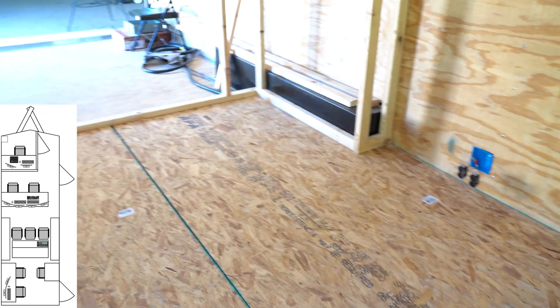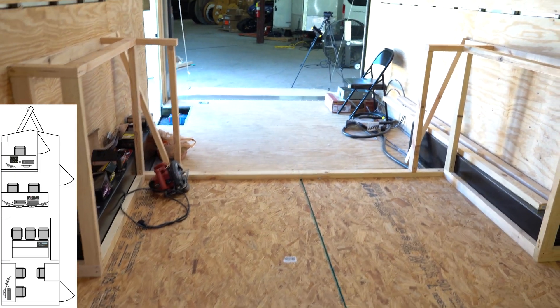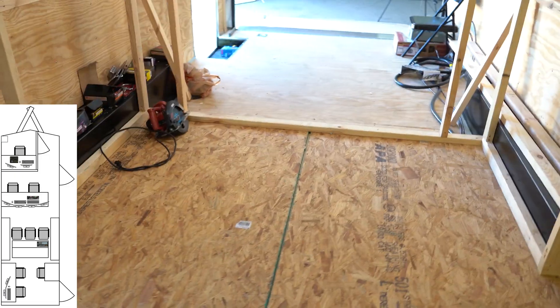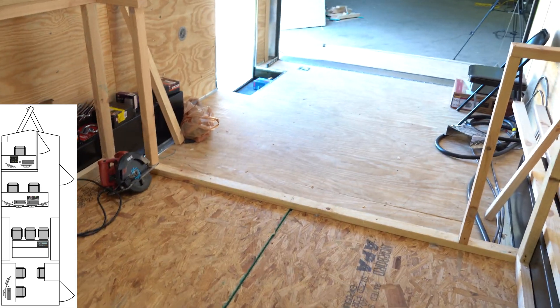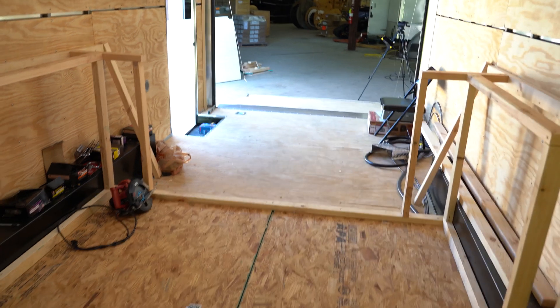That's where we're at so far. The very next thing we're going to do — included in this update — is we're going to wheel the fly pack in and put it up against here so we can start building the frame around it, just to make sure that everything is squared up.